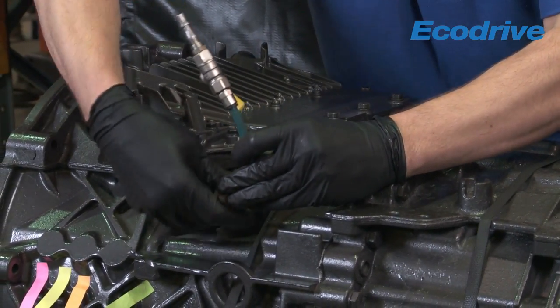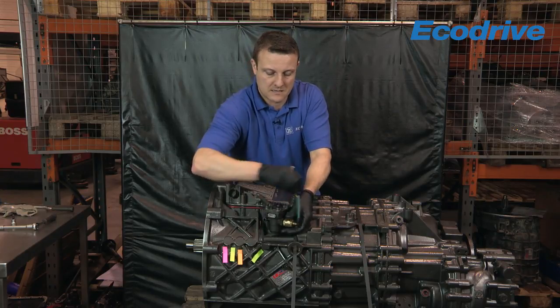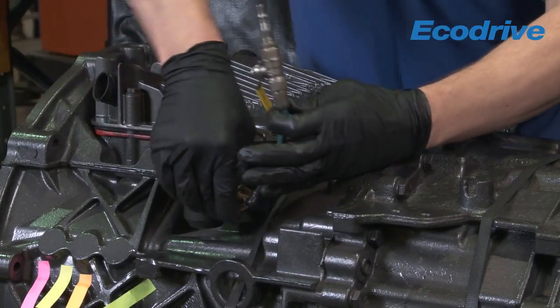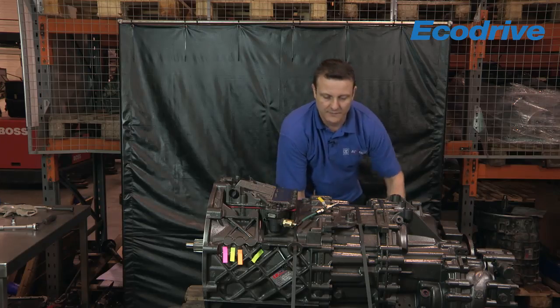Screw my adapter in. I'm just going to switch the tap off for the time being and put my pneumatic air feed in.